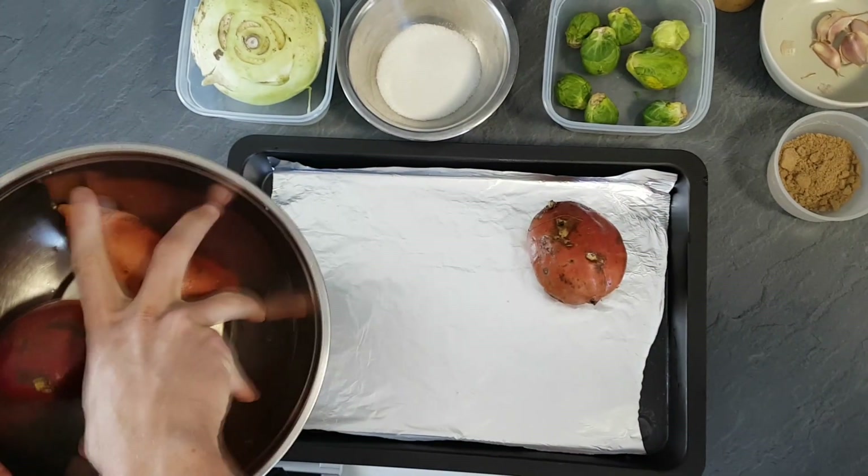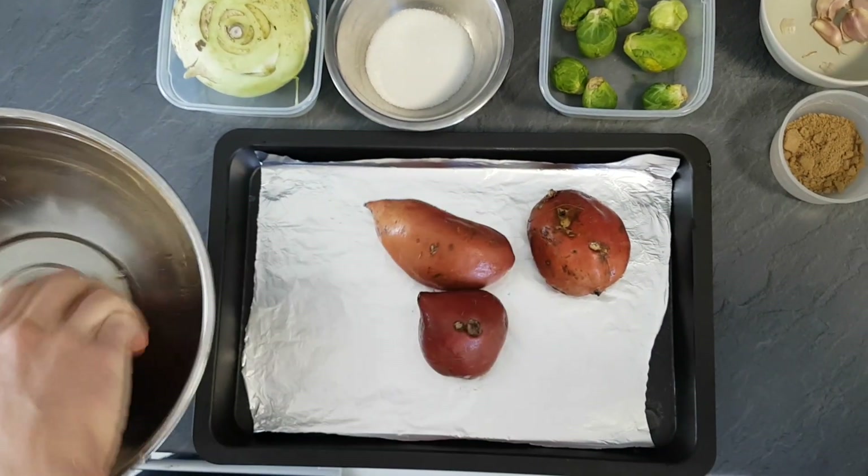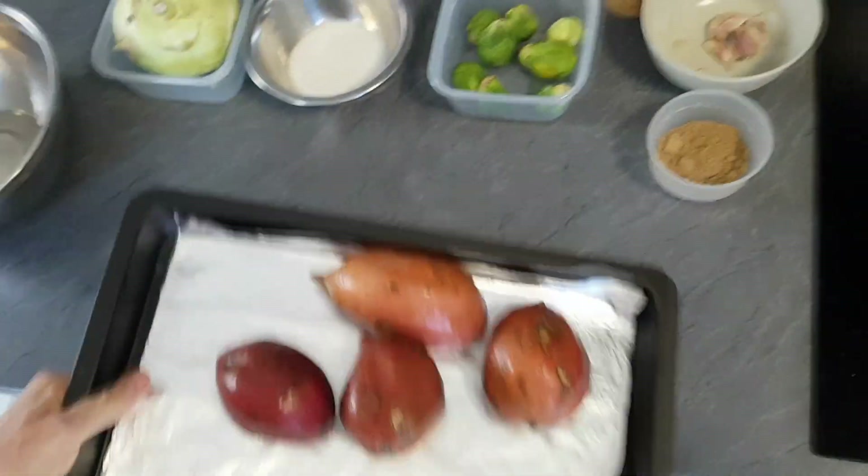First thing we have to do is to put sweet potatoes on a baking tray and inside the oven at 200 degrees Celsius until they are soft inside.